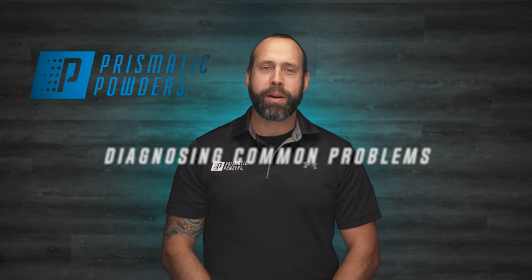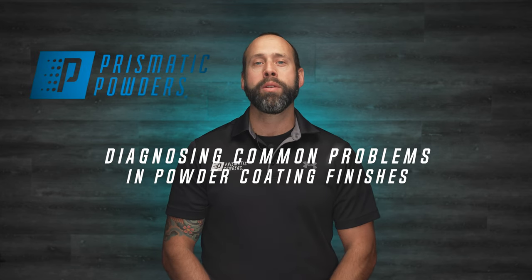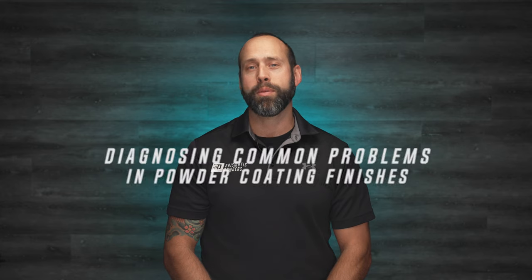Hey everyone, Chell here with Prismatic Powders. In today's video, we're going to talk about some common problems that are found in powder coating finishes. We'll discuss how to diagnose them, remedies, and prevention.